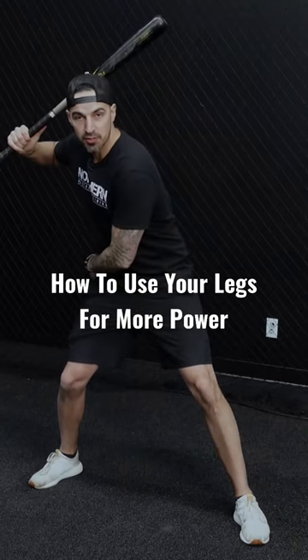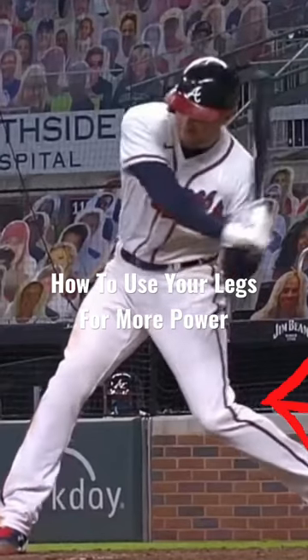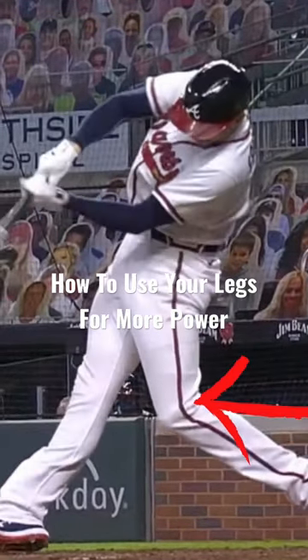Once the heel hits the ground, the first movement is our back hip starting to turn, driving the rear knee underneath the hip, pulling the heel off the ground — then we can start our turn.